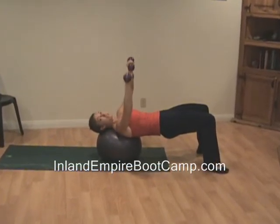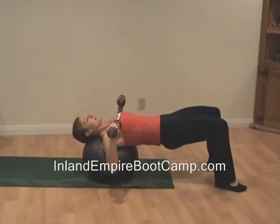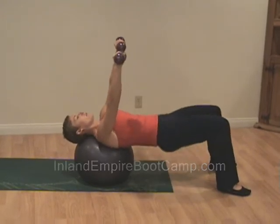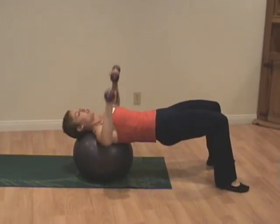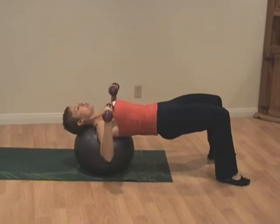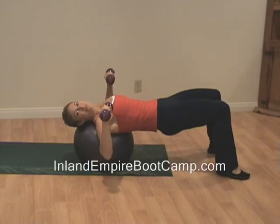Push straight up just as if you were holding a barbell, then come right back down. This is a chest press. Don't let those hips sag — that's why we use the ball, to add that difficulty of keeping those hips lifted. Make sure your neck is nicely supported on the ball. Great job.